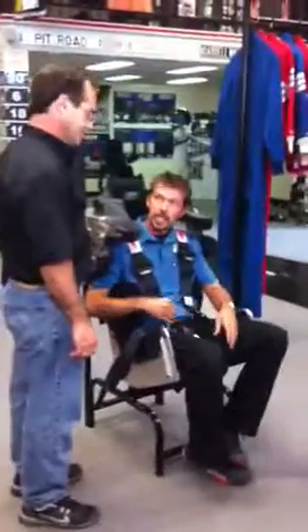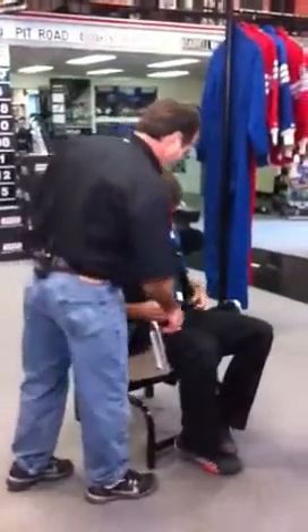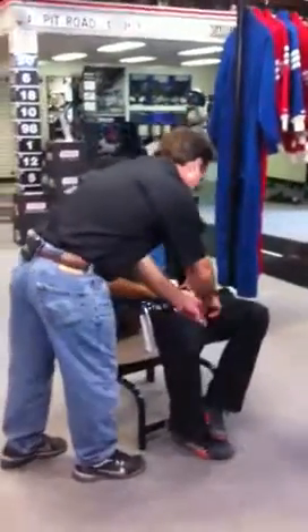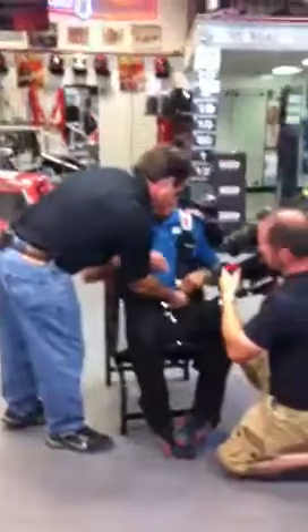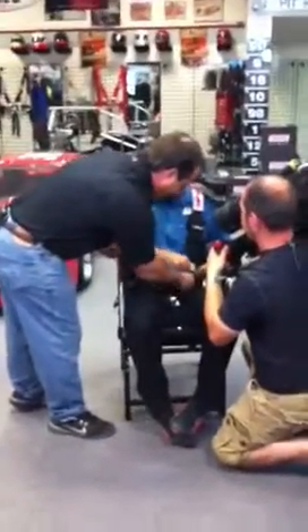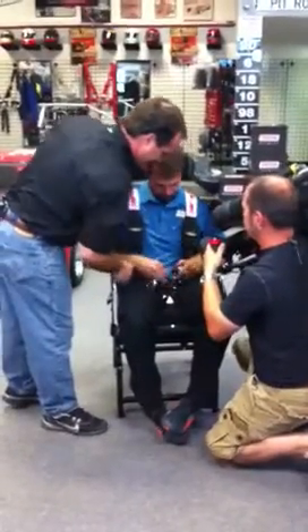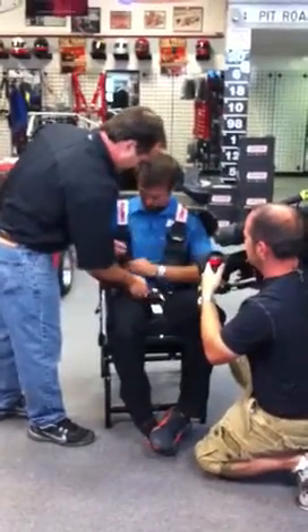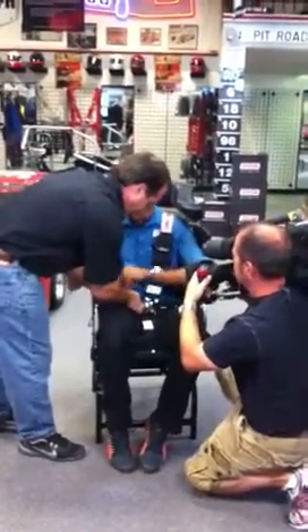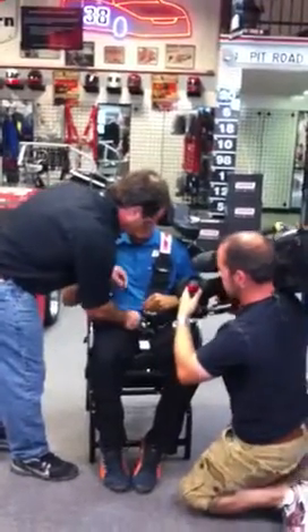Right now I want to bring in Trevor Ashline to explain a little bit about this system and why you've made so many changes to it. Basically what we've got here are the two six-points. Get the lap belt first, then we'll get the sub-strap six-points. We just lace them through the loops and lock them down with the shoulder belts — same thing on the other side — making sure it's nice and snug.